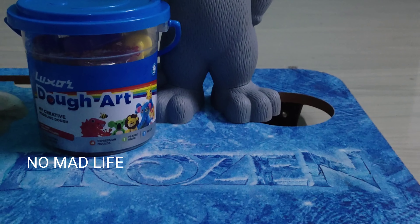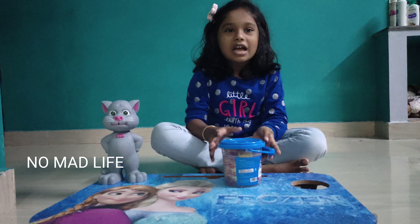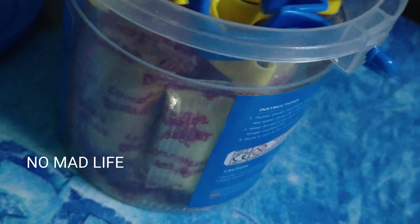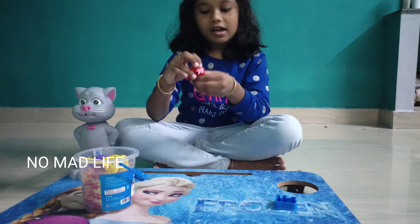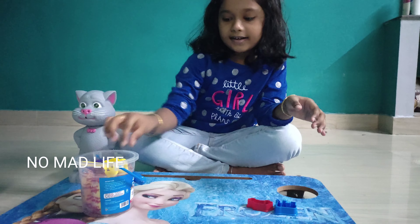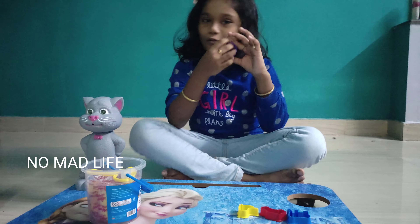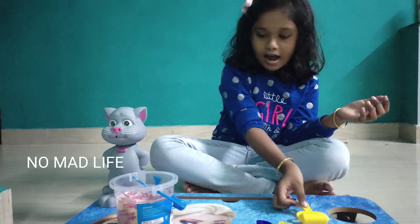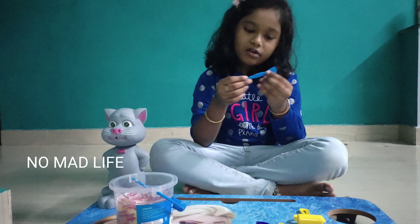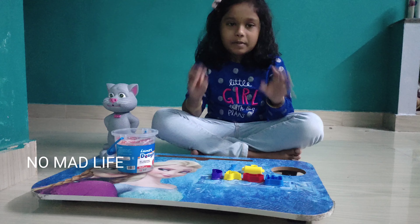Let's unbox. We will pack a bag. First, we will pack an elephant. Second, we will pack a car. Third, we will pack a bag. Fourth, we will pack a bag. Clay design. Ok guys, we will pack a bag.